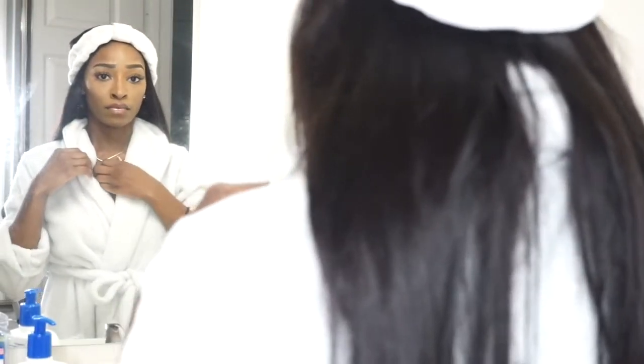Hi everyone! Welcome back to my channel. In this video I will be showing you all how I do my skincare regimen, and if you're interested, just keep watching.